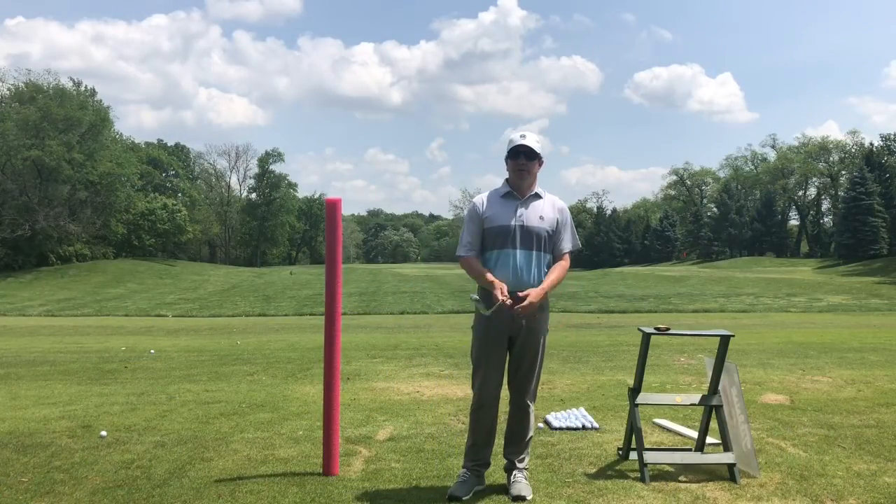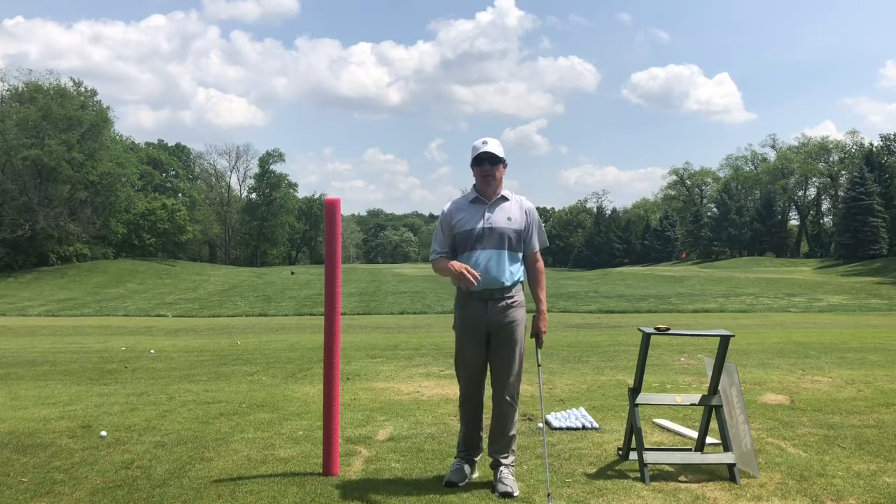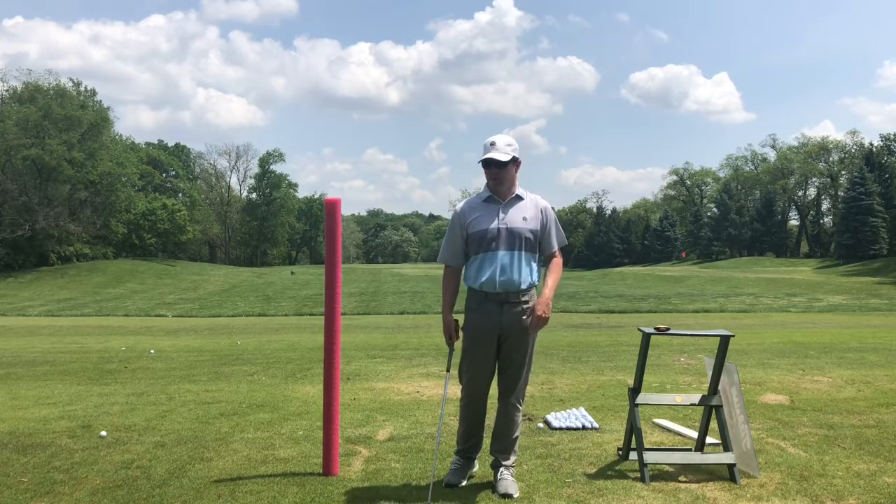Hey everybody, welcome to this week's Golf Swing Gazette. This week it's a drills edition — a quick drill to maintain spine angle or posture throughout your swing.